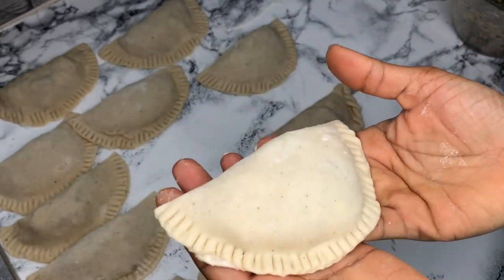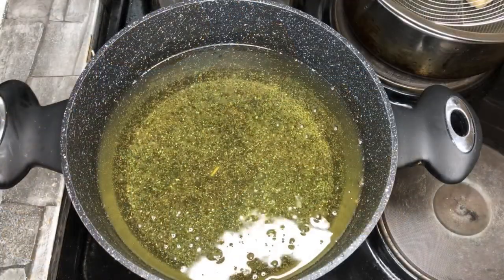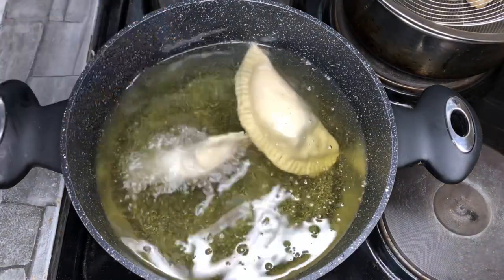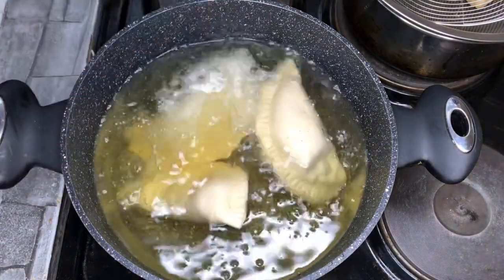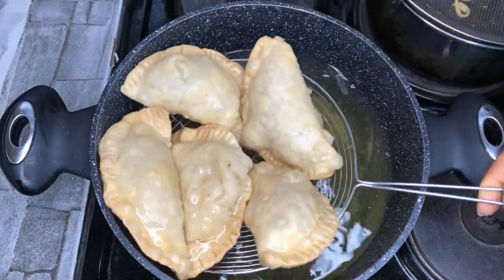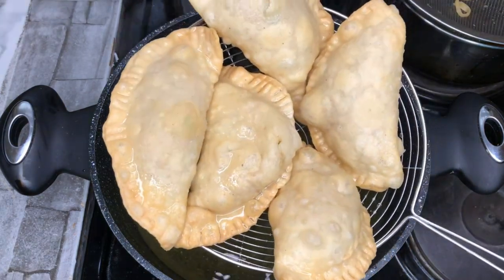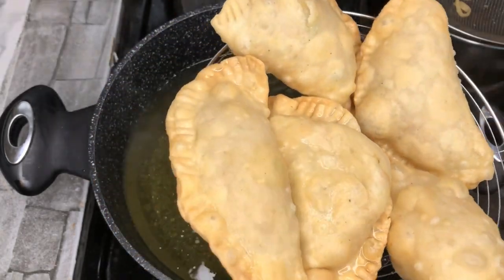I'm heating up my oil and then going ahead to fry. You don't want to overcrowd your oil. This looks good to me. If you want more color, just leave it for a few more minutes.